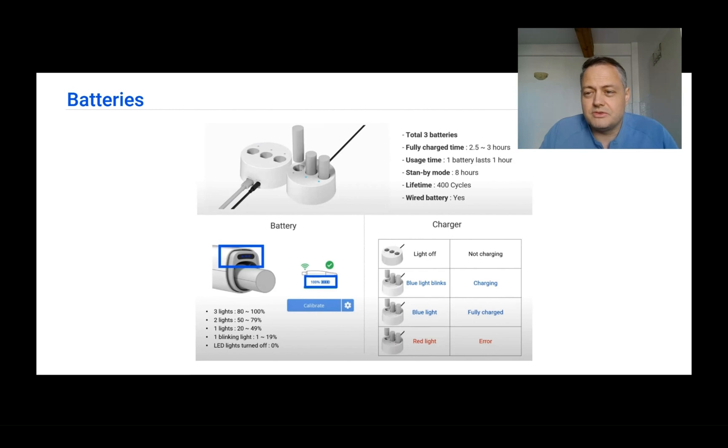If you forget to charge your batteries, don't worry — the i700 wireless box includes a wired cabled battery as a replacement. Plugging it into the scanner lets you continue scanning connected to the socket with no problem, even without wireless batteries ready. However, this is not a full wired connection — it just provides power to the scanner, so you still need to connect to the base.